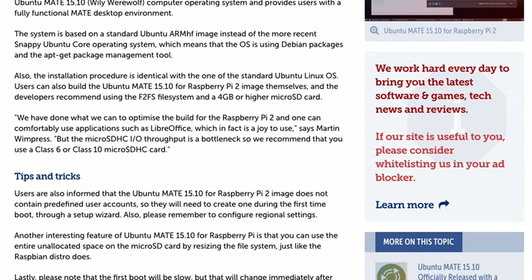Users can also build the Ubuntu MATE 15.10 for Raspberry Pi 2 image themselves. The developers recommend using the F2FS file system and a 4GB or higher microSD card.